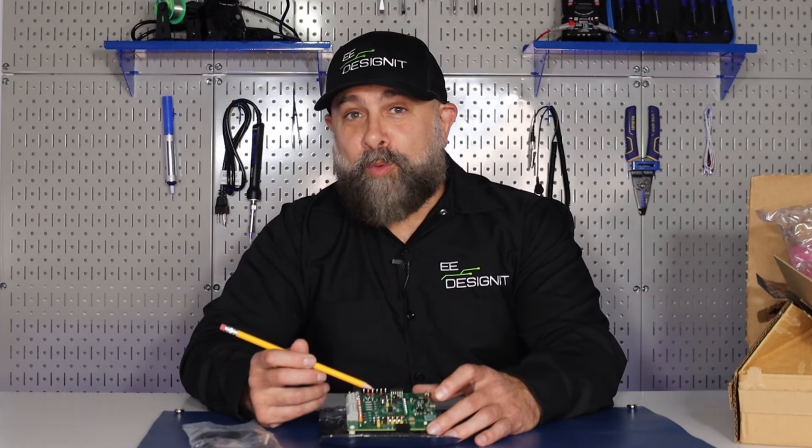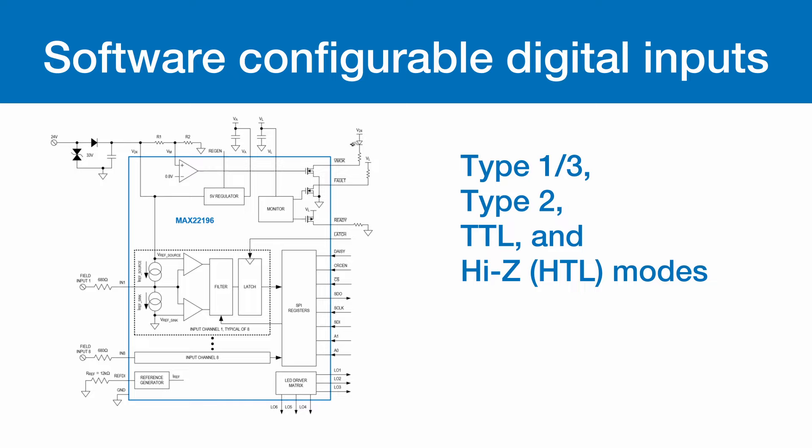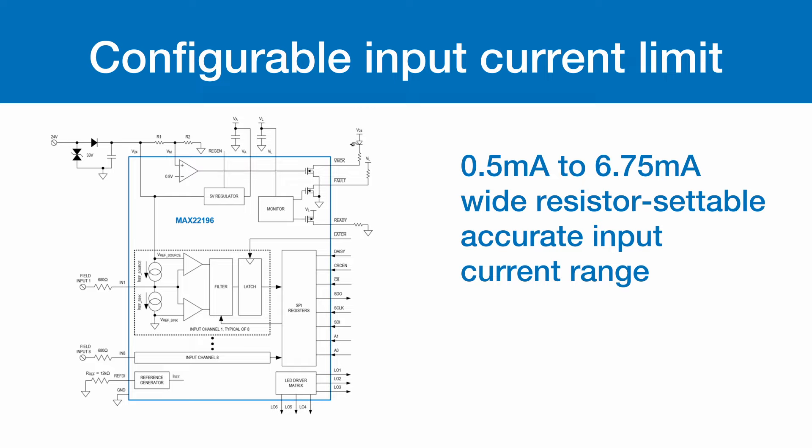The component is software configurable. 8 inputs individually configurable as sync or source: Type 1-3, Type 2, TTL, and high-Z HTL modes. 0.5 to 6.75 milliamp wide resistor settable accurate input current range.